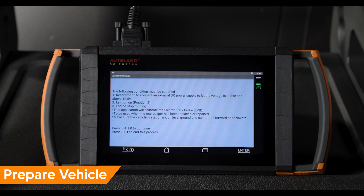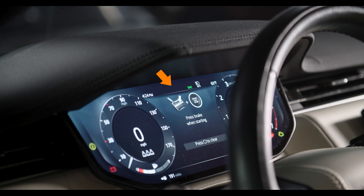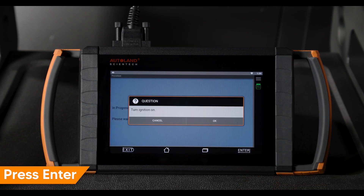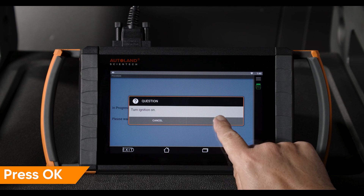Follow the on-screen instructions to prepare the vehicle. Be sure you're connected to a suitable vehicle power supply and press Enter to continue. Confirm the park light is illuminated in the instrument cluster and press Enter to continue. Be sure ignition is on, then press OK to continue.